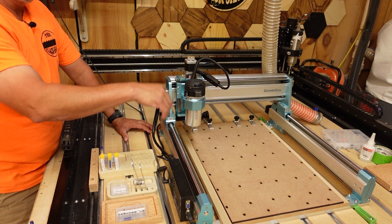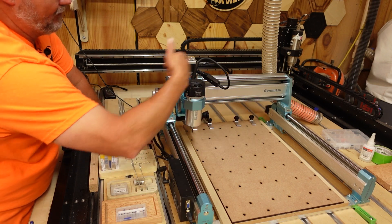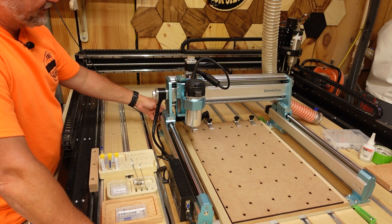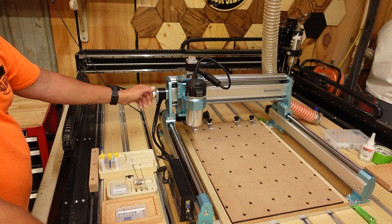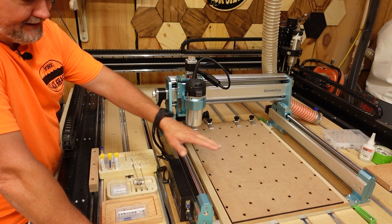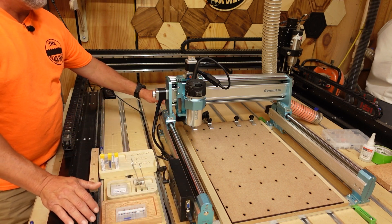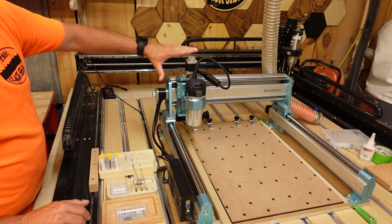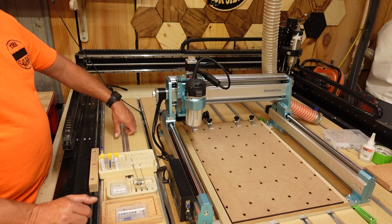You'll also notice that both axes, instead of using belts, this machine uses lead screws. You've got screws going from front to back, right to left, and even in the Z-axis. At the end of the lead screws you have your steppers. There are little knobs on the ends which are handy — on the X-axis you can use this knob to move the machine left and right, or use the Z knob to move it up and down. That's really handy when you're trying to get your work piece lined up and set your zero. If you're trying to move the Y-axis forward and back, it's a little more complicated because you have two separate steppers, one on each side, which can present a bit of a problem.